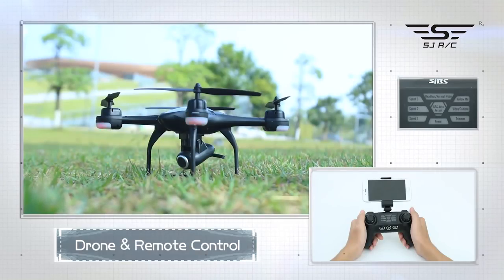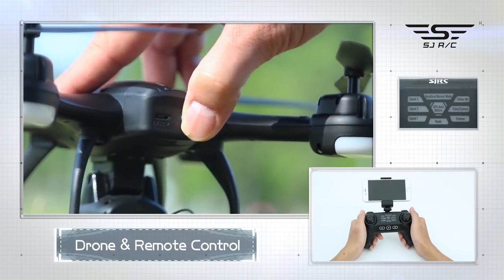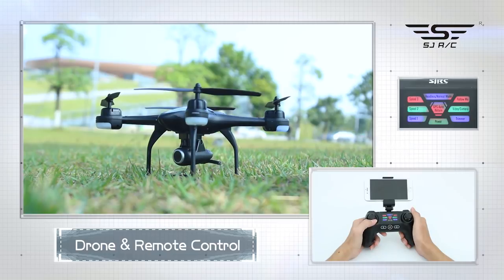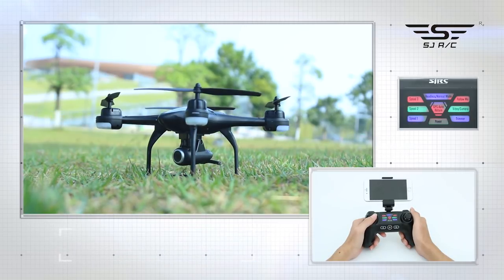Preparation before flight — steps to note. Step 1: Turn on the drone. Step 2: Turn on remote control. Step 3: Press the left joystick up, then pull it down. When all lights become slowly blinking, pairing is successful.